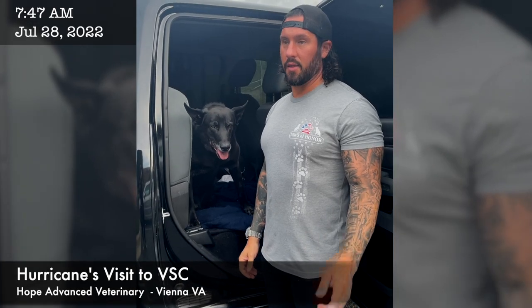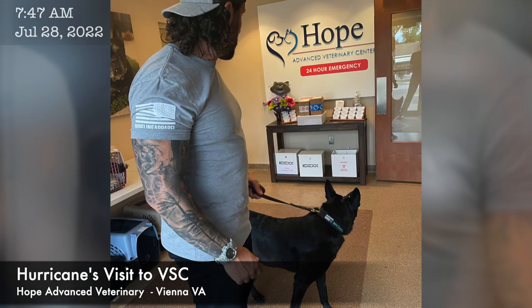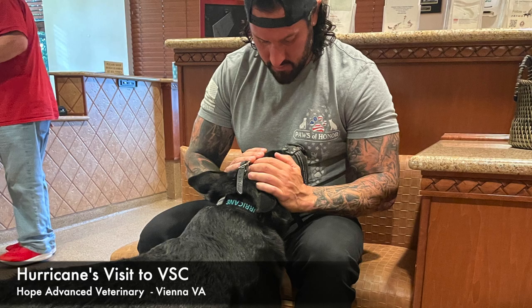We're here with Hurricane at the Veterinary Surgical Center Rehabilitation in Vienna, Virginia. He's about to go under, so wish him luck and we'll check in when he's coming back out.